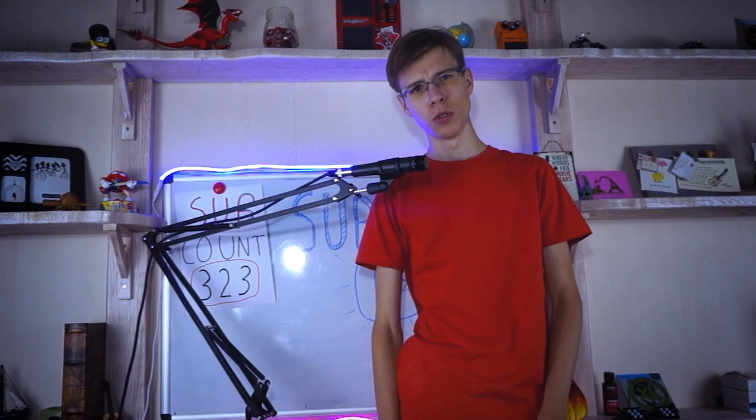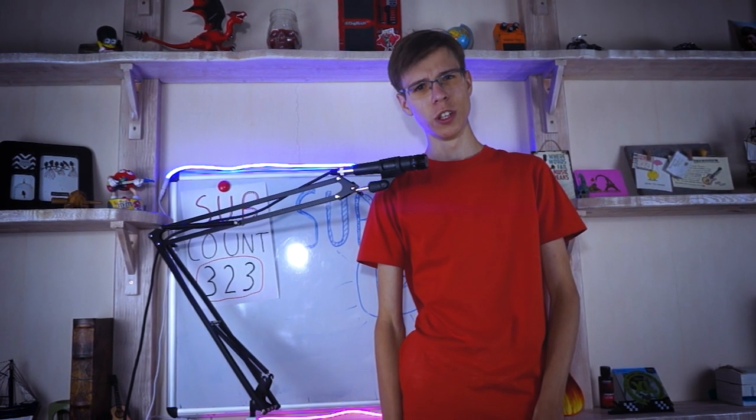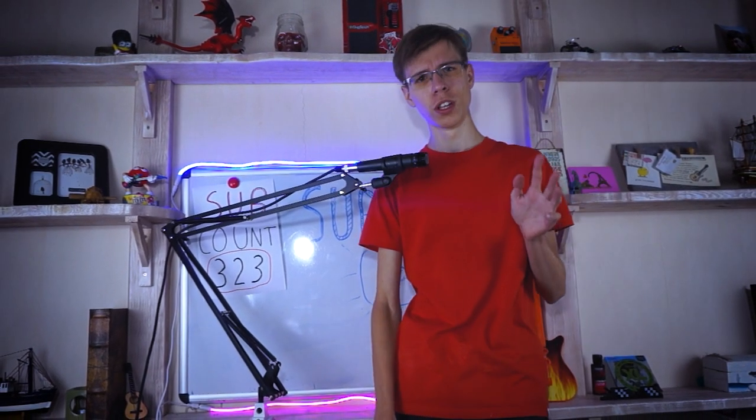Ok, guys, that's it for today. I hope you enjoyed this little history lesson. Please don't forget to subscribe and to hit that like button. I would really appreciate it. Thanks for watching and I will see you in the next video.